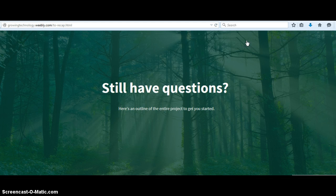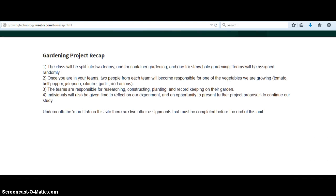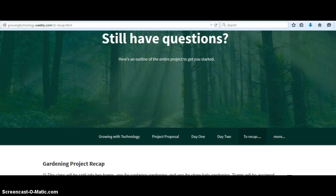The recap page — this is where I kind of wanted it to be my universal design for learning, where they have to understand what they need to do here. I was going to use a bookmaking website that I found to kind of activate the prior knowledge. And anyway, that's what that page is about.